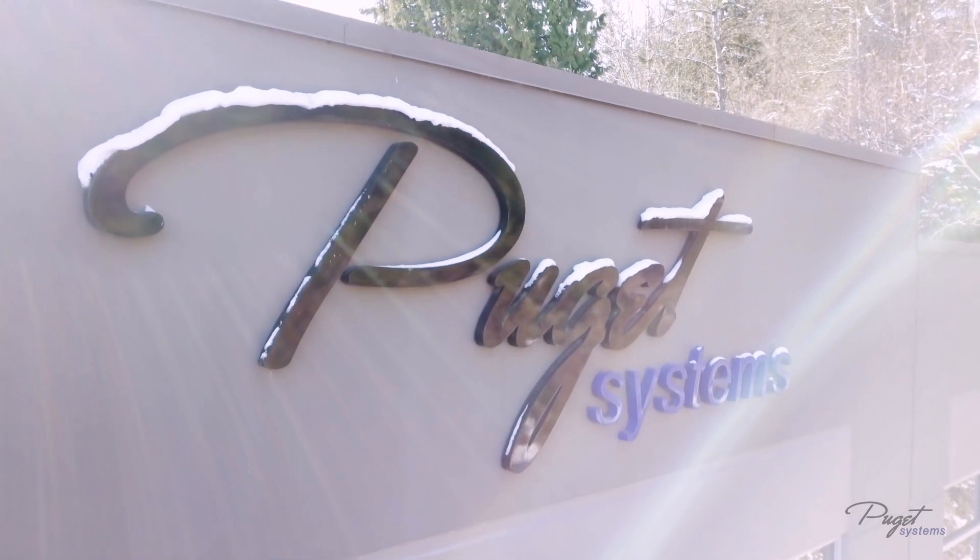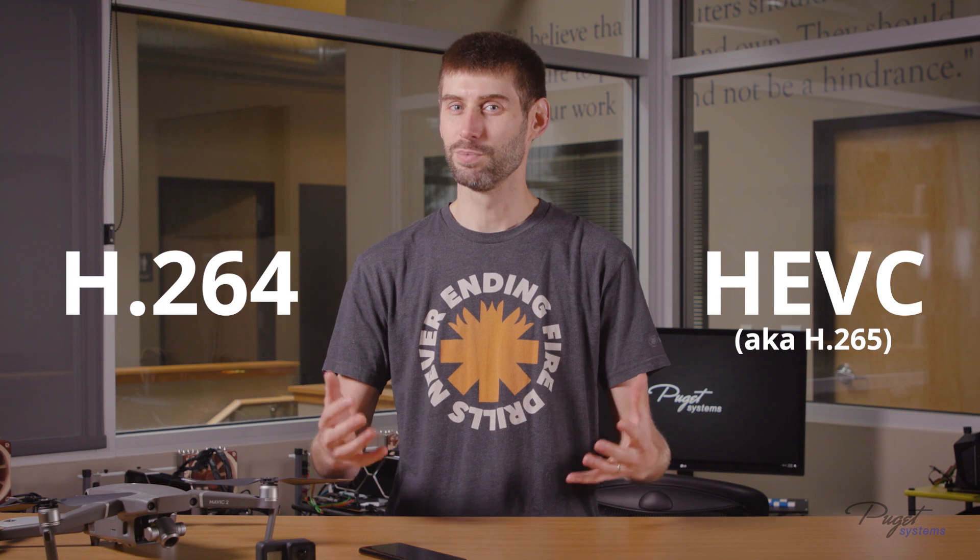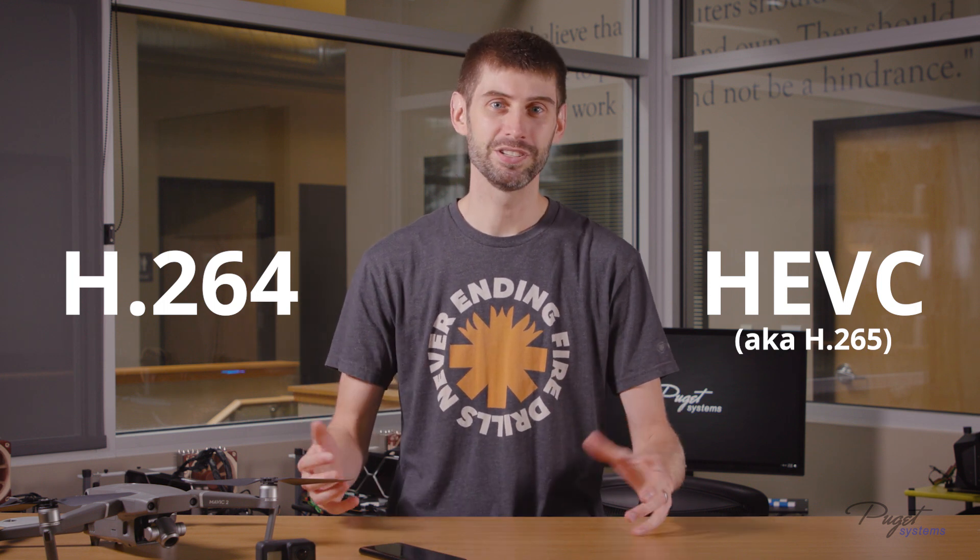Hey everyone, it's Matt Bach with Puget Systems, and if you're a video editor, we've got some great news for you. Whether you edit videos as a hobby or professionally, it's pretty much a guarantee that you've had to work with H.264 or HEVC media — and that it probably wasn't a great experience. These codecs are terrific, giving you really good video quality and small file size, but the heavy compression makes them not good to edit with unless you have very specific hardware in your computer.